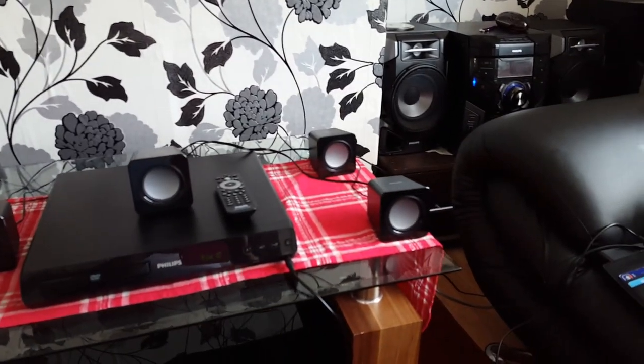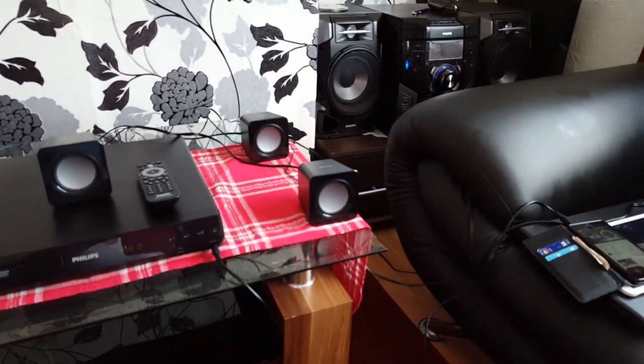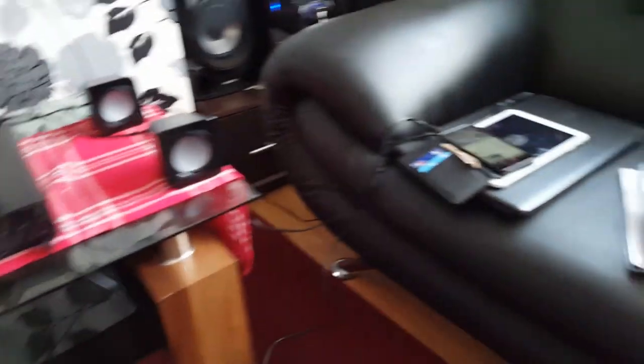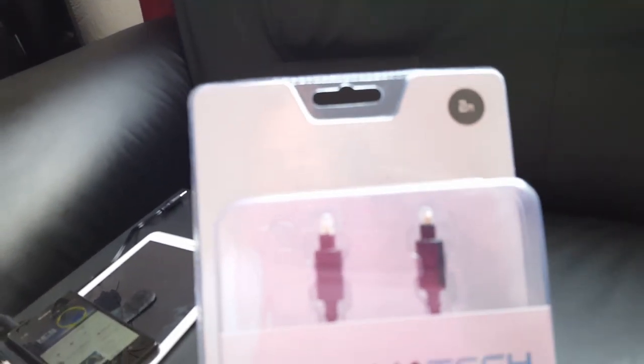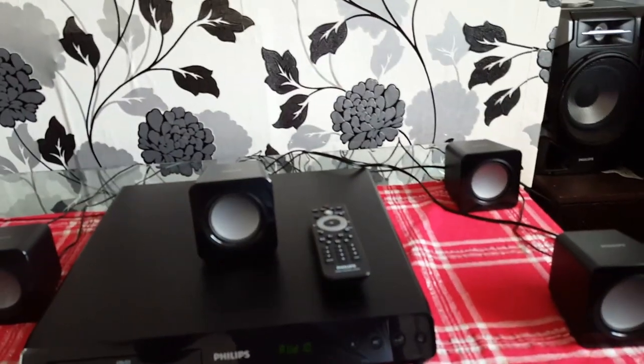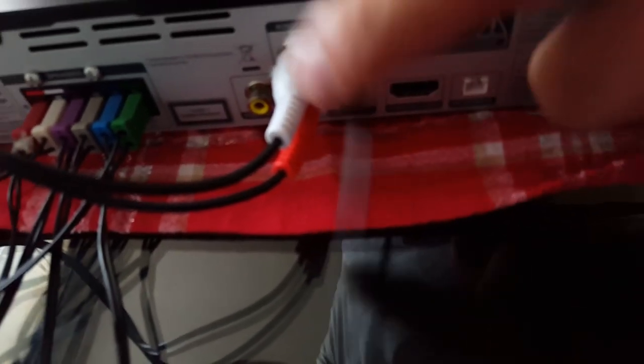You have 3 possibilities how to get sound out from your TV through your speakers. The best is to use a digital optical cable. Both ends are the same — one end you put in your TV and the second end goes into your home theater in the optical port.